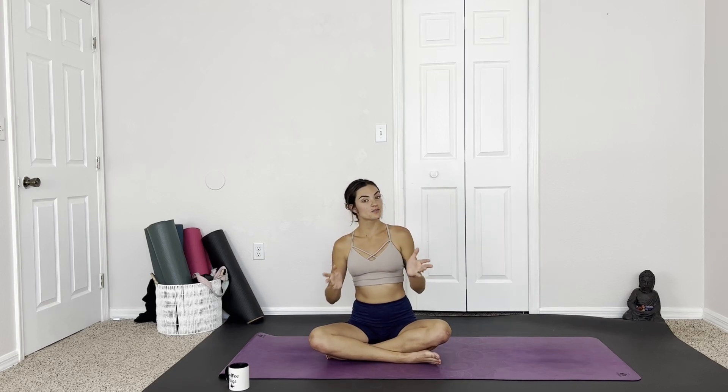Good morning friends. Welcome or welcome back to Yoga with Paige. Today's class is a seated morning yoga for the legs and the hips. It is all mat-friendly. We don't need any props, just some gentle movements and stretches to open up the lower part of our body.